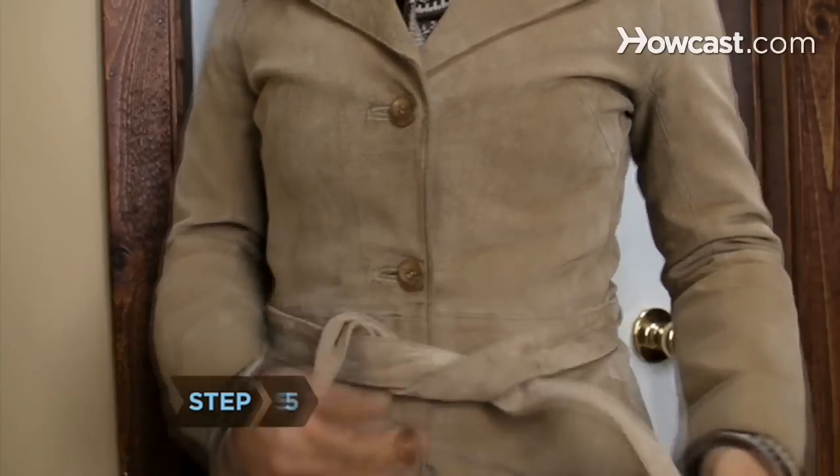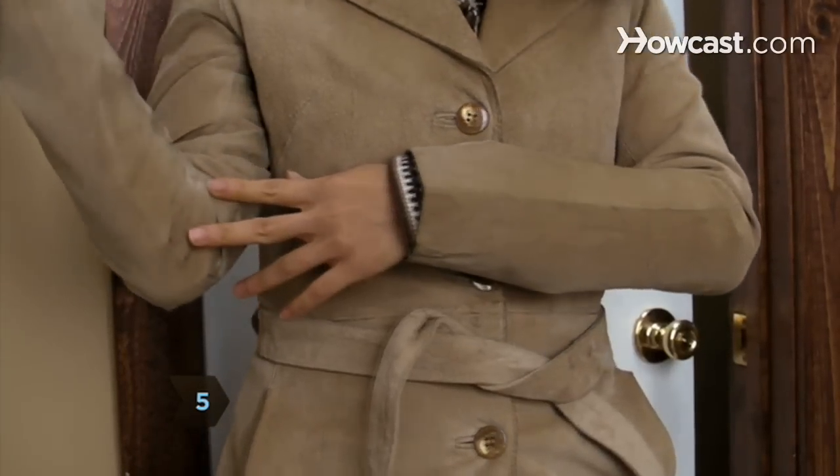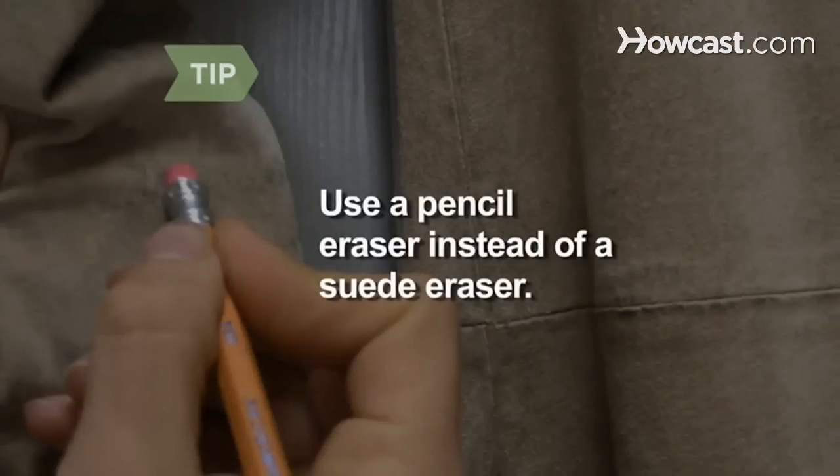Step 5: Use a suede eraser for small, dry stains. Use a pencil eraser if you do not have a suede eraser.